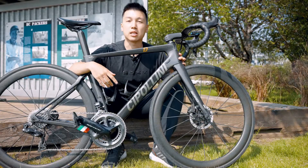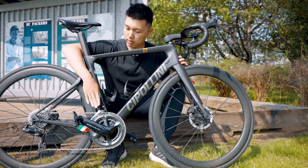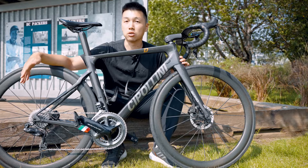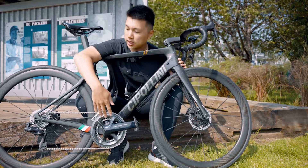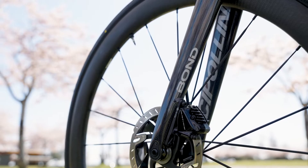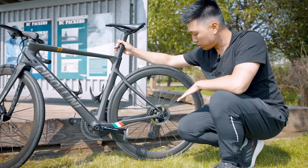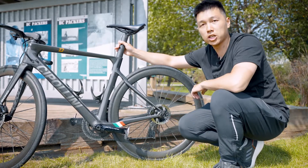The groupset on this bike is a mix between Dura-Ace and Ultegra Di2 with hydraulic disc brakes. Everything on this bike is Dura-Ace except for the front and rear derailleurs, which are Ultegra. The shifting performance on both is the same — it's just a difference in weight. The crankset here is a 52/36, and the rear cassette is an 11-30. No power meter on this one. The brakes are also Dura-Ace — front is 160mm and rear is 140mm. The difference between Ultegra and Dura-Ace rotors is that the Dura-Ace ones have a black coating that helps with heat dissipation.